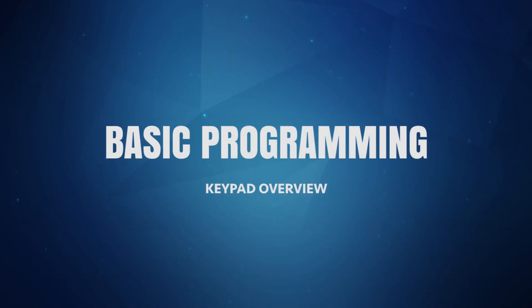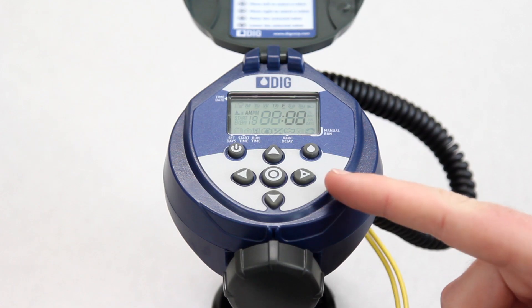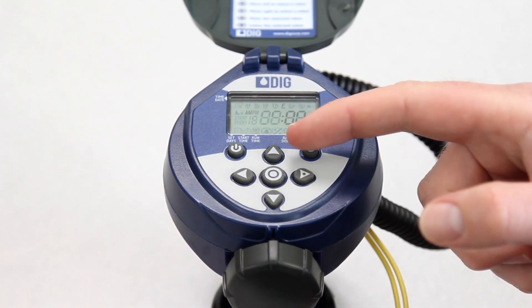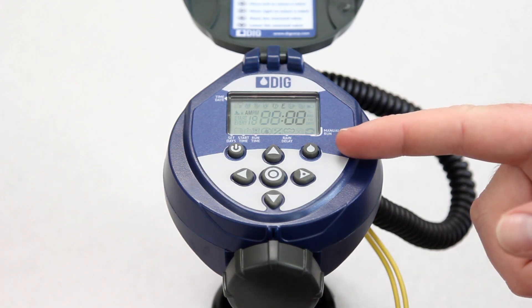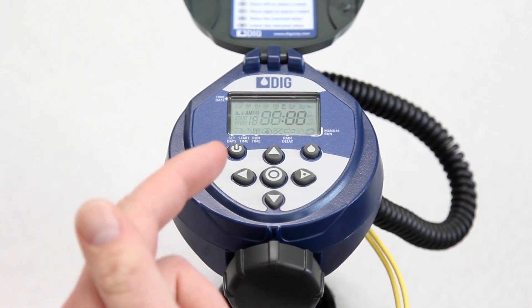The RBC timers are programmed by using the buttons below the display. The center target button is used to select which mode to program or review. Icons will appear on the display to indicate which mode has been selected. The right and left arrow buttons are used to make the display flash. The up or down arrow buttons are used to change the entry when it is flashing. The upper right-hand button with the water drop is the manual button, which is used to start or stop a manual run. The upper left-hand button is the power button, which is used to immediately power the timer on or off.